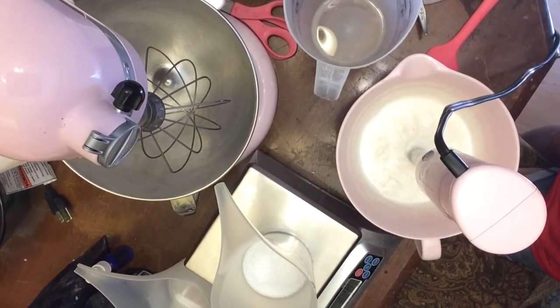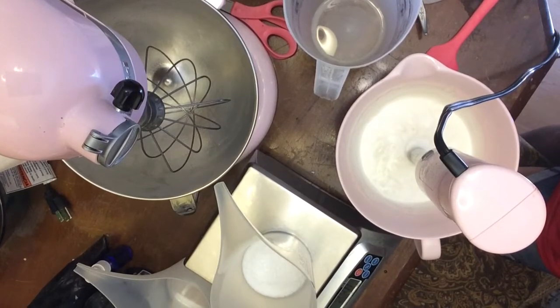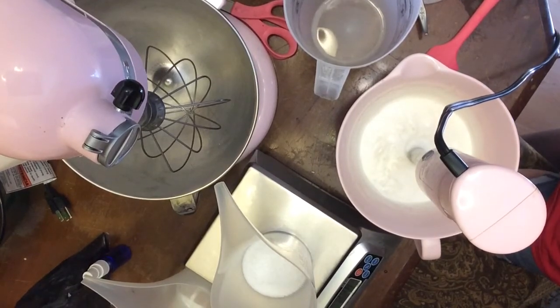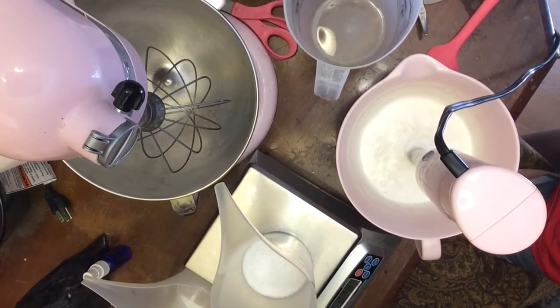Hello everybody. Welcome back to the tea table. I'm going to try piping some grass. So I'm going to make my whip soap with this spirulina powder — or spirulina powder, I guess that's how you say it.